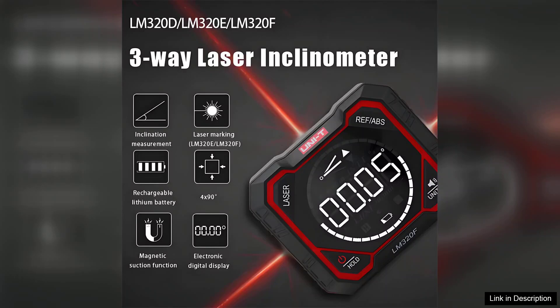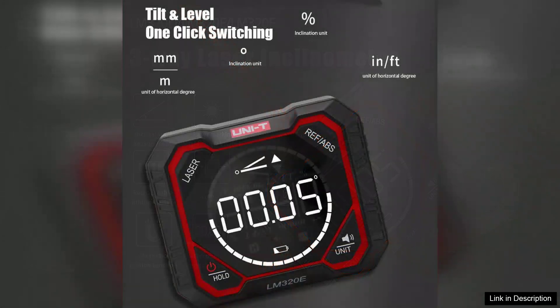One of the standout features of the LM320 series is its digital display, which offers clear, easily readable measurements. The backlit screen is particularly helpful for low-light conditions, ensuring that users can always read the angle with confidence.